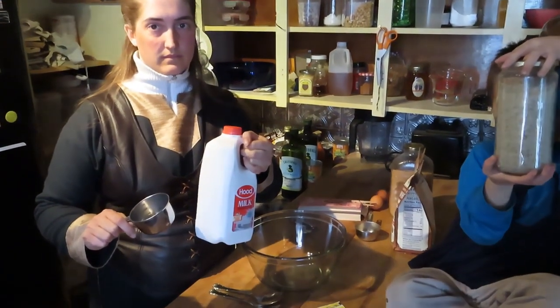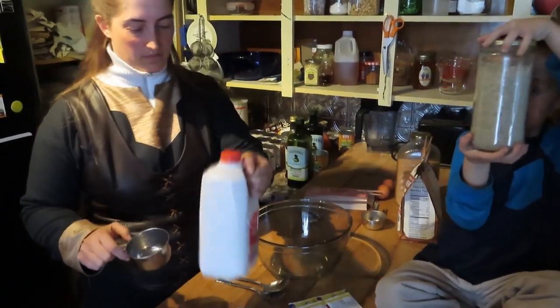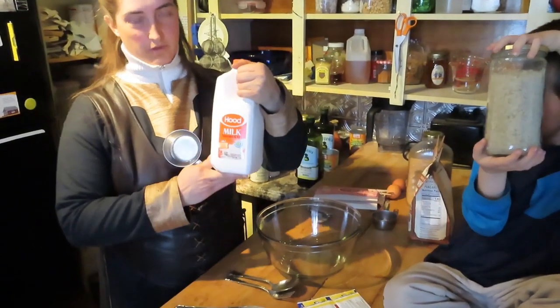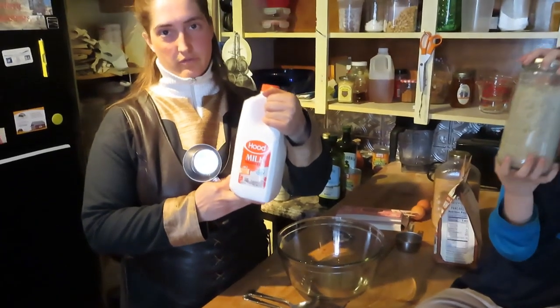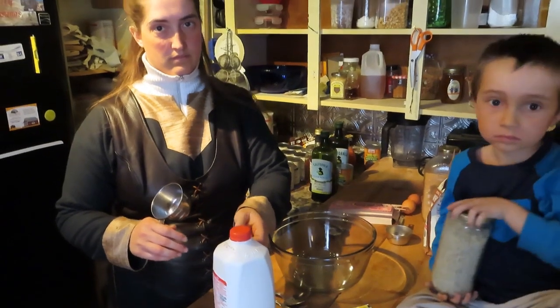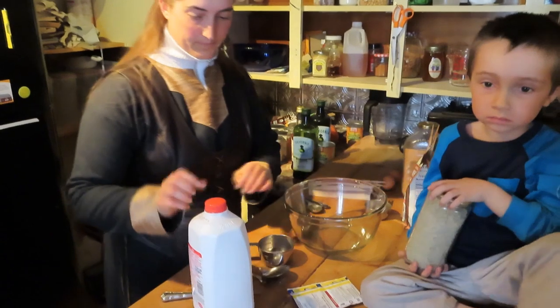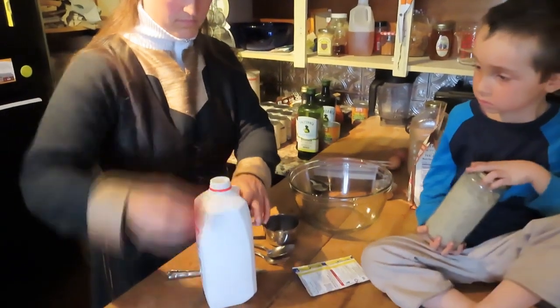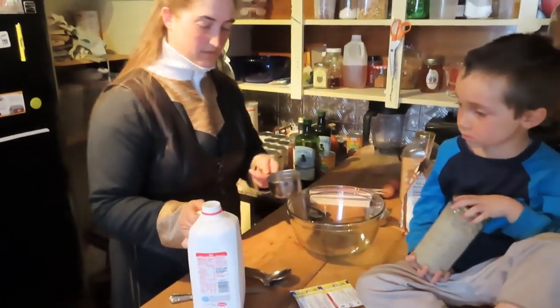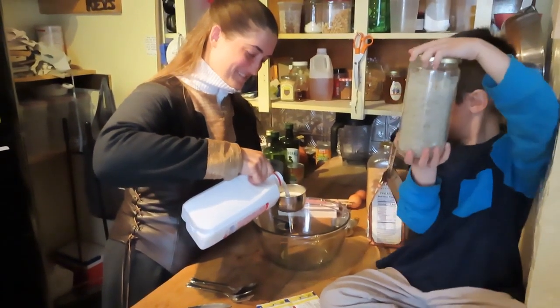We're using two cups of milk because it's a double batch. We use whole milk from the store for recipes, because if you use raw milk for recipes you're heating it, which essentially pasteurizes it anyway. That's why we just use whole milk for cooking — we call it 'white cooking liquid.'